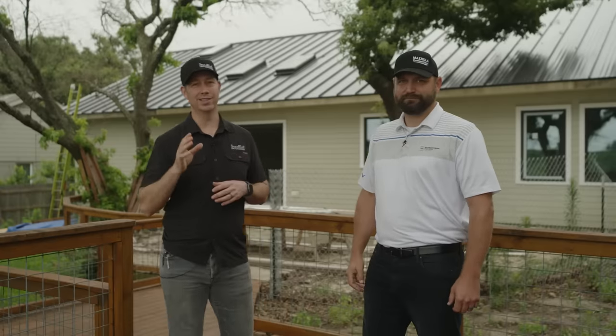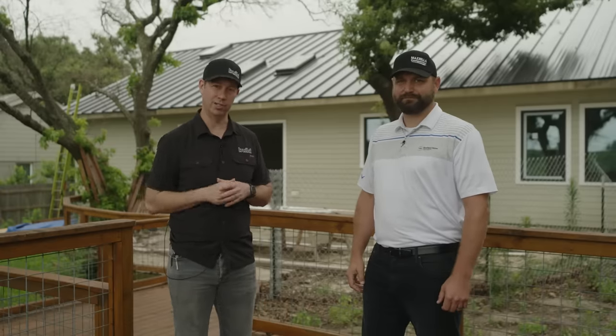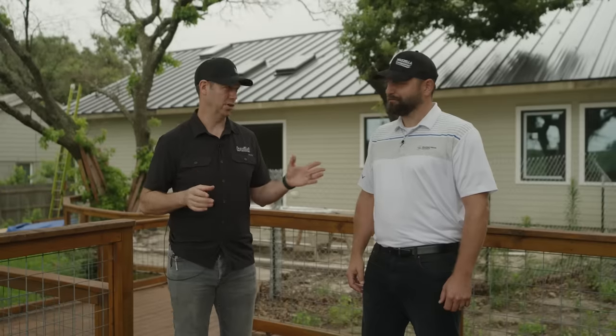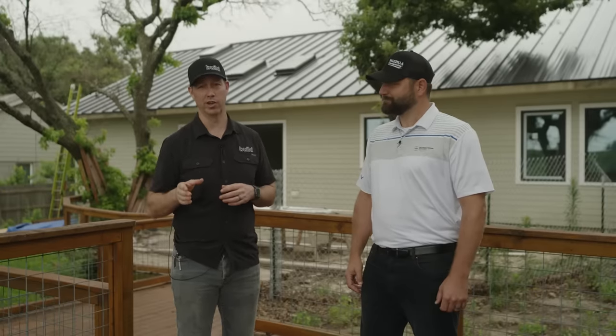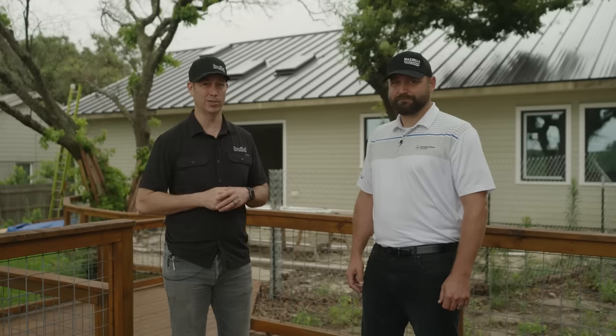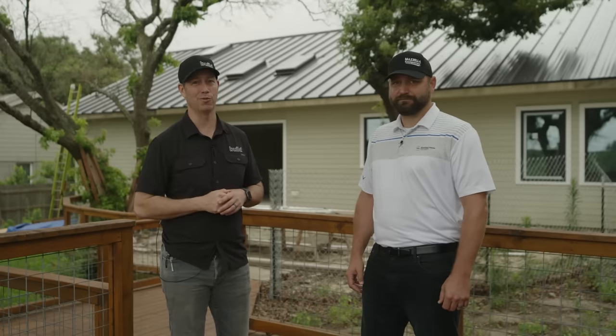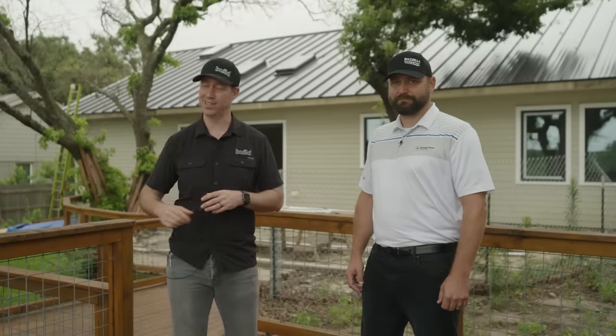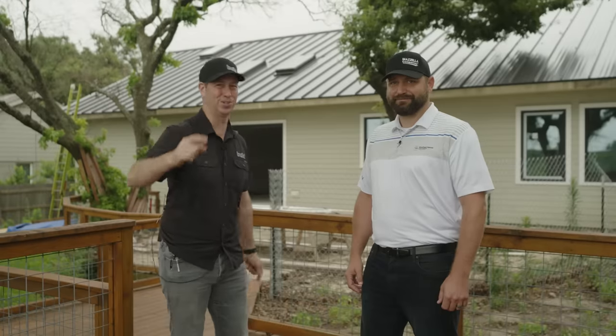Hopefully you learned something about insulated metal roofs. I'll have links to Hunter and the other products we talked about in the description below. Big thanks to Sheffield for sponsoring today's video. If you're not currently a subscriber, hit that subscribe button — we've got new content every Tuesday and every Friday. Follow me on Twitter and Instagram. We'll see you next time on The Build Show.